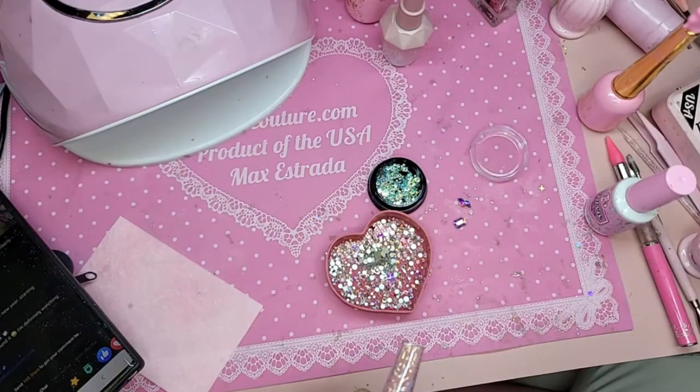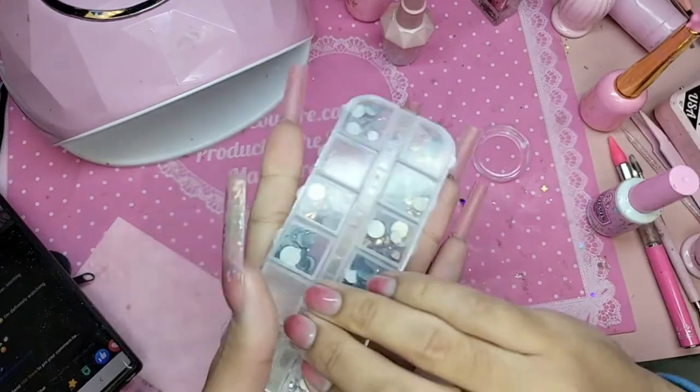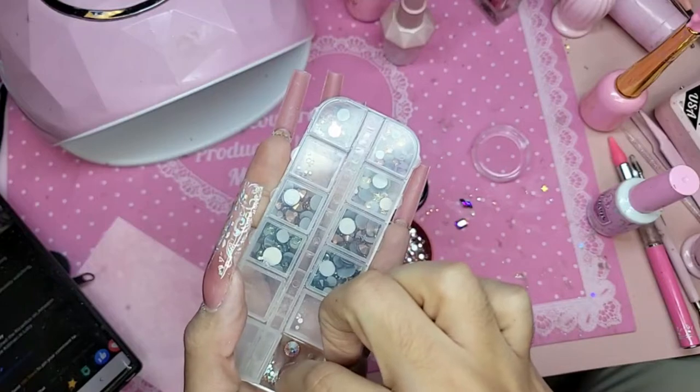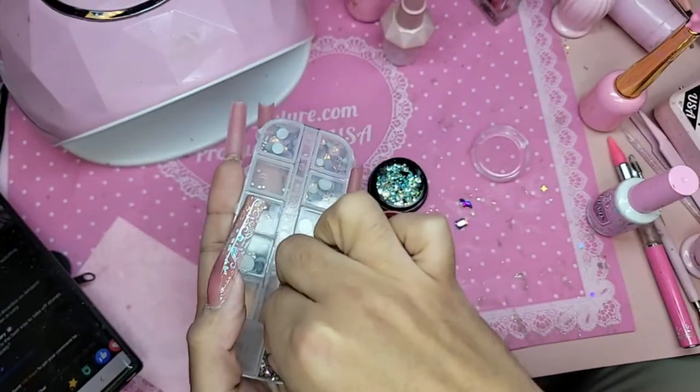The lunar new year promo code starts tomorrow. Then I'm going to take some crystals for the nails.